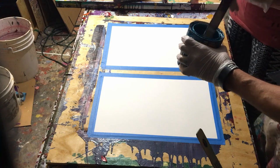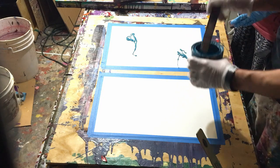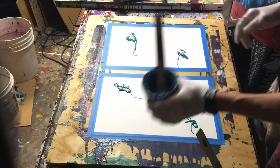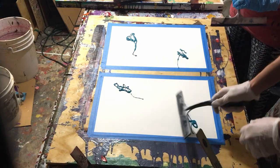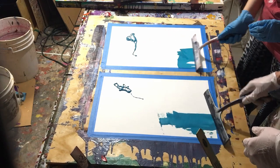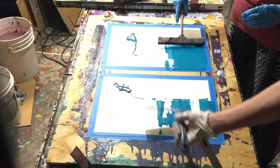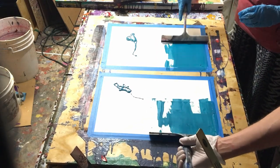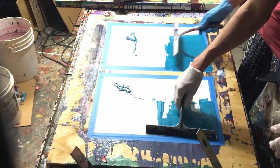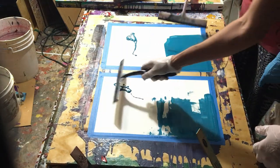It depends on how much paint you want to use. If you want to cover the whole thing, I usually just kind of start with squares first and then kind of see. It depends on what you want to do. If you want to try to fill the whole area you can do that. The big thing is just covering the whole canvas or watercolor paper — I just don't like it to show through.